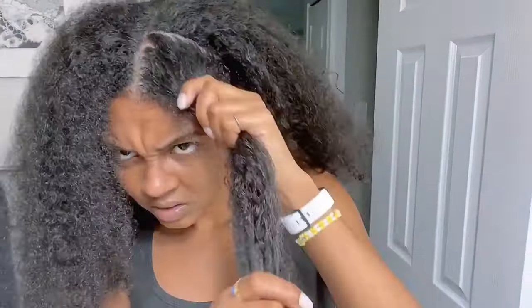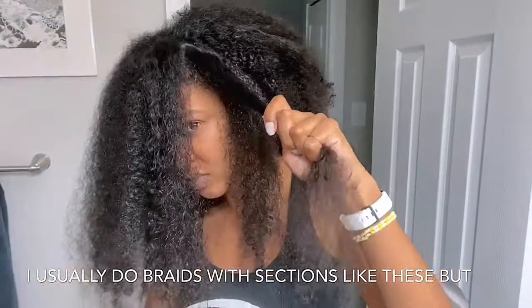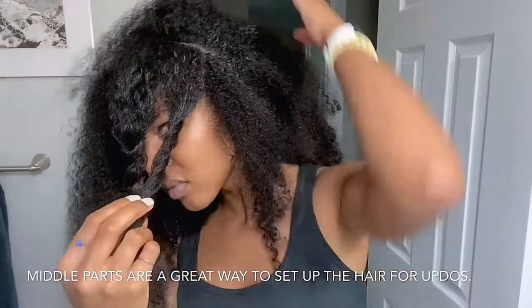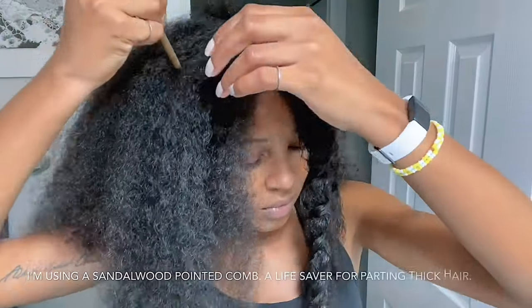I usually do a side part but I decided to start with three sections on each side of my middle part. I usually do braids with sections like these but I decided to switch it up with twists and a middle part. Middle parts are a great way to set up the hair for updos because a middle part can create the perfect frizz-free tresses for a messy bun.